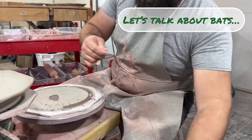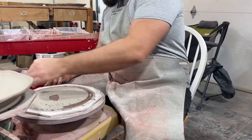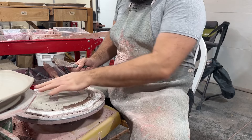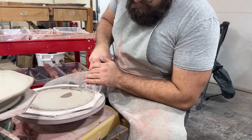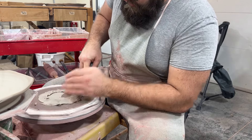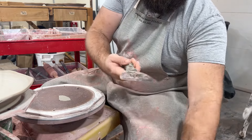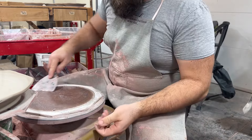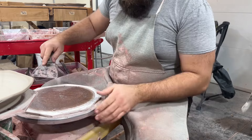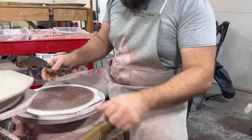With the one-sided Masonite bats that I use for plates, I want to make sure I'm scraping them clean. I just cut a plate off of this one, and then I use a big four-inch putty knife. I like the really stiff putty knives to cut off and scrape off the extra clay.